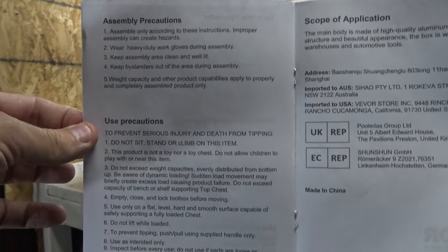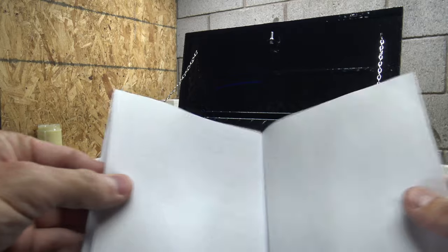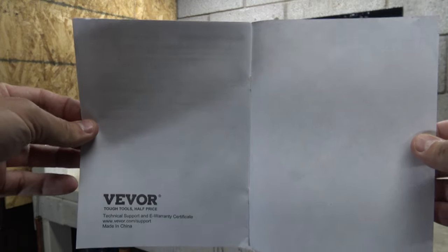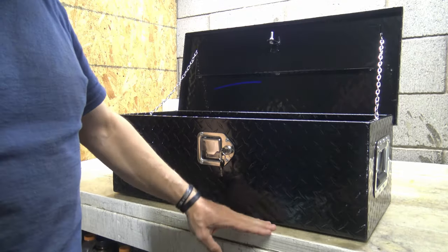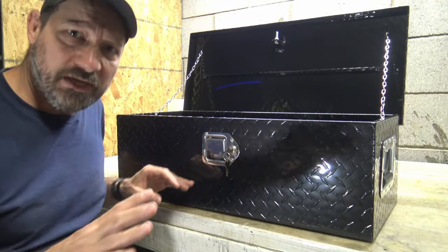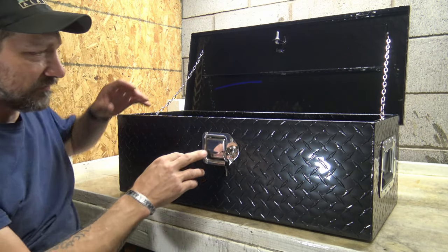I'm super excited about this. I'm probably going to put a survival kit or some gear in here and bolt it down to my truck. The cool thing about this toolbox being aluminum is it will never rust, and everything is riveted into place with nice aluminum rivets.